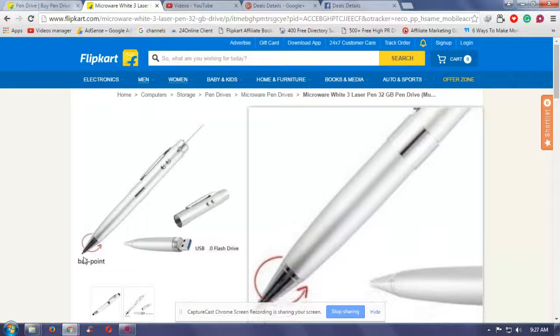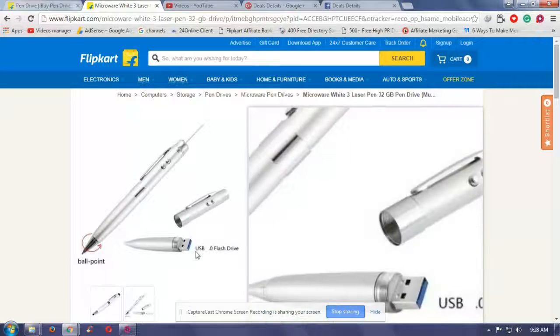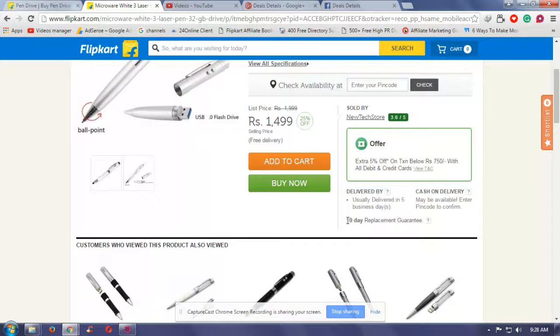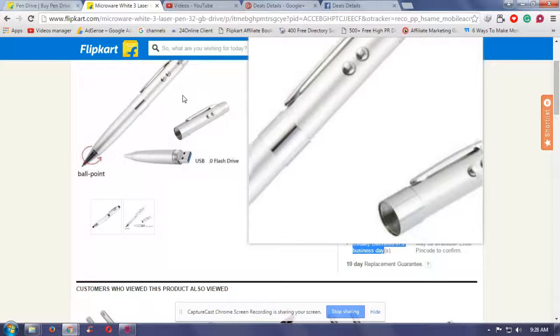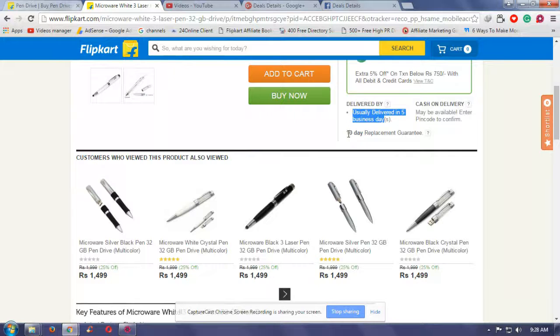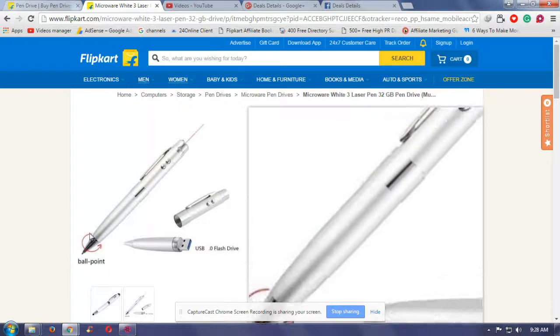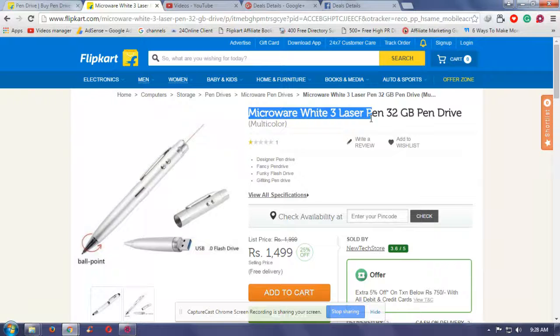This is a beautiful looking 32GB pen drive available on Flipkart. If you order this product now, it will be delivered in five business days. It has a 10-day replacement guarantee, and this offer is available only on Flipkart.com.